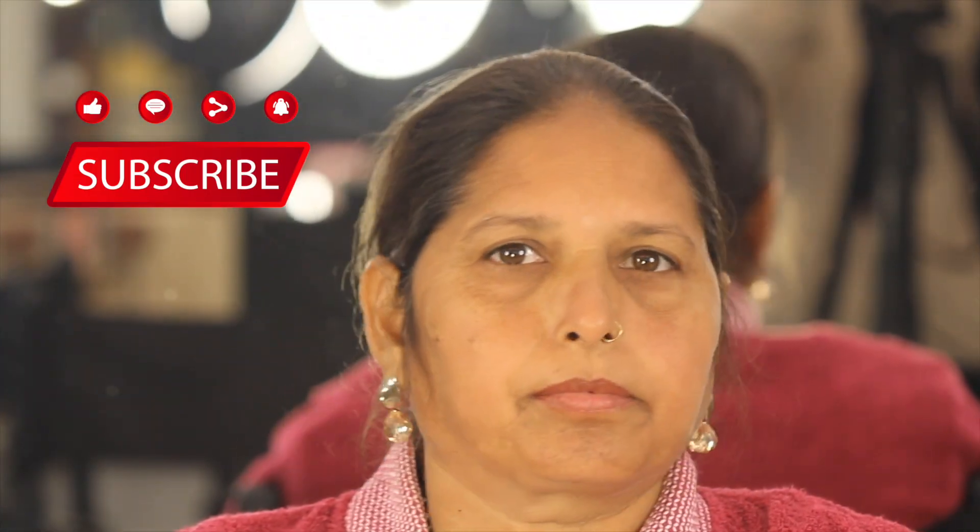Hi everyone, this is Arush Yoswal. Welcome to my YouTube channel. Today I am going to learn party makeup on mature skin. And if you haven't subscribed to my channel, subscribe right now. Let's get started.